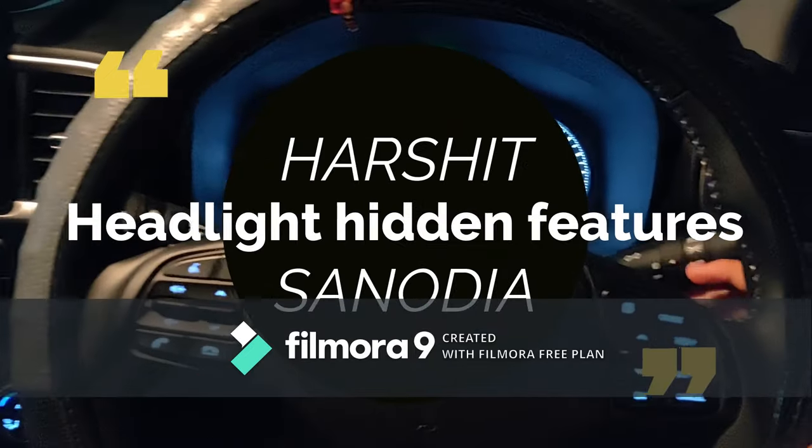Hey guys, welcome back to the channel. Today we are looking at Hyundai Venue's headlight features.